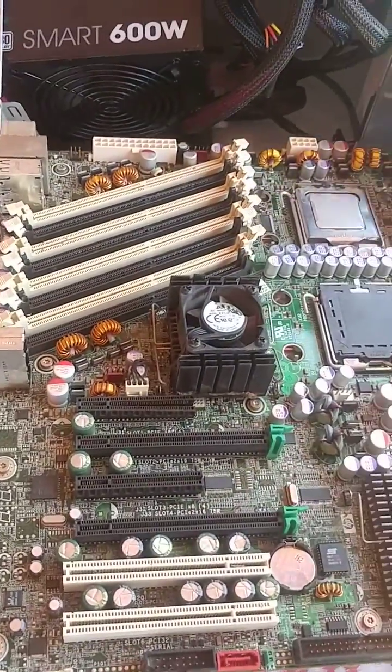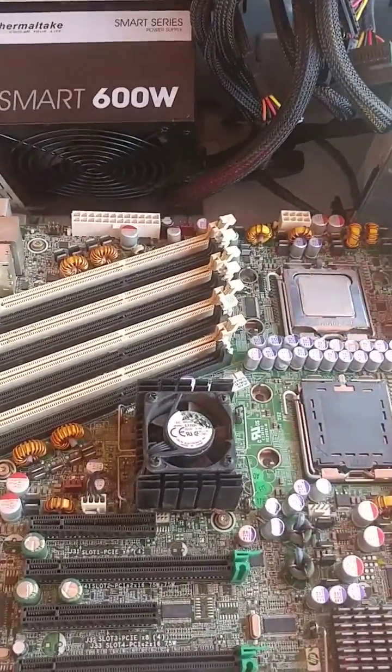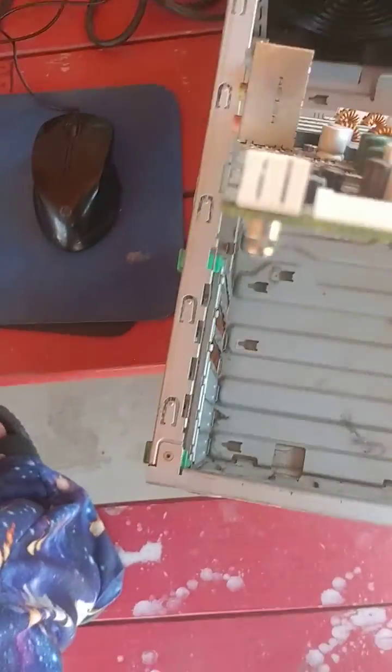Isn't that amazing? And once you get the board out, this is what it looks like underneath.